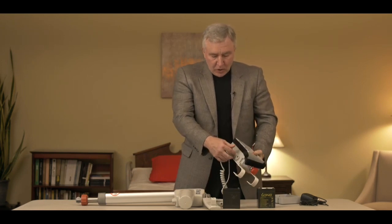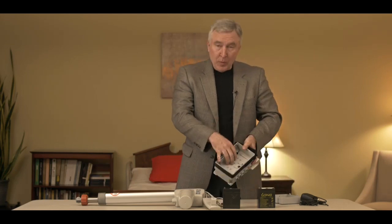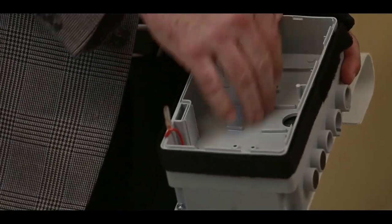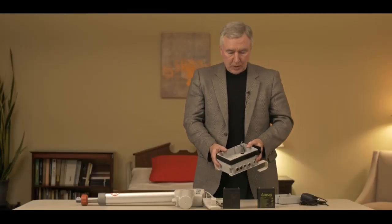If you need access to the PCB on this system, remove all the plugs and the bolts, then lift the cover off and you'll see the PCB resting right inside the control box. It's quite easy to remove if you need to replace or exchange it.